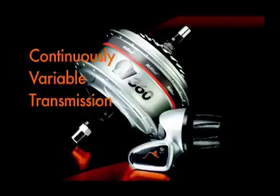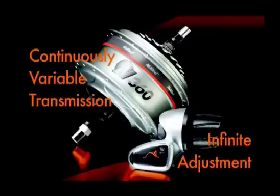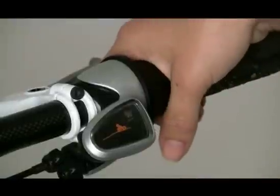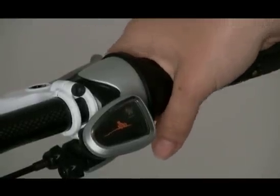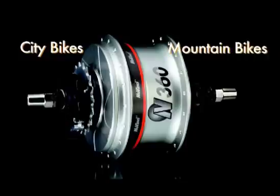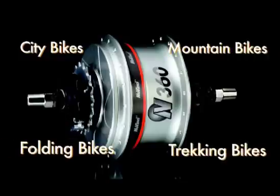That means there are an infinite number of gear ratios between low and high. The N360 is easy to learn and use. In fact, if you can adjust the volume knob on a radio, you can operate the N360. Plus, it's ideal for a wide range of bikes and a wide range of riders, many of whom have given up on bikes because they're just too complicated to ride.